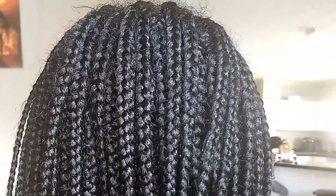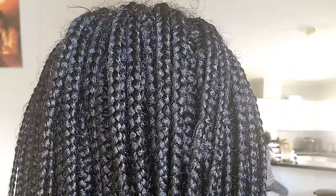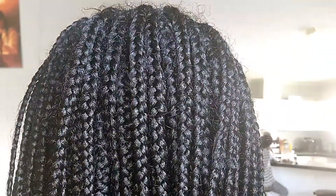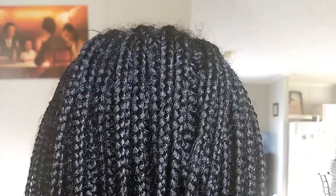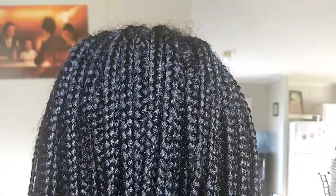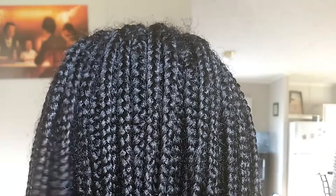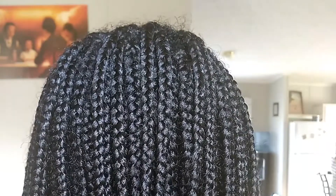Hey guys, welcome back to my channel. Sorry if I sound funny, but today I just wanted to show you guys how I get ready for this touch-up by cleaning my client's scalp. I had already started the process but I decided to come back and film so you guys can see.